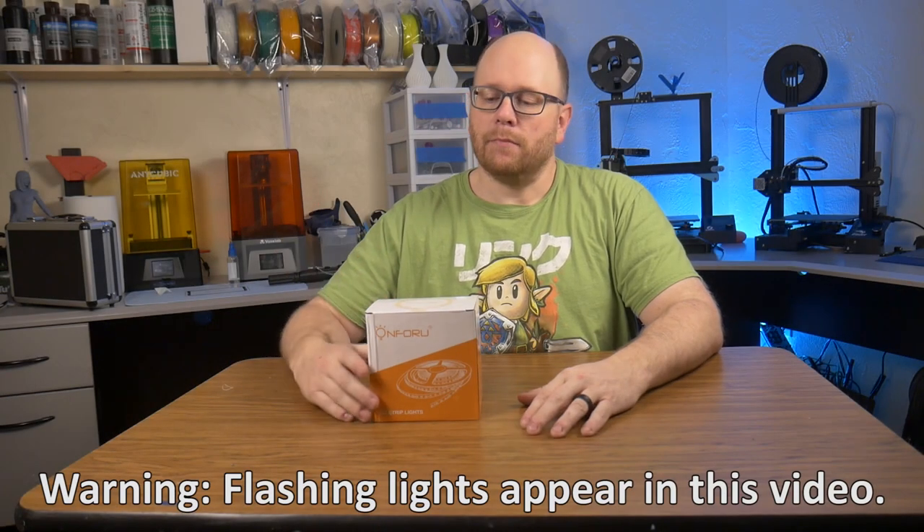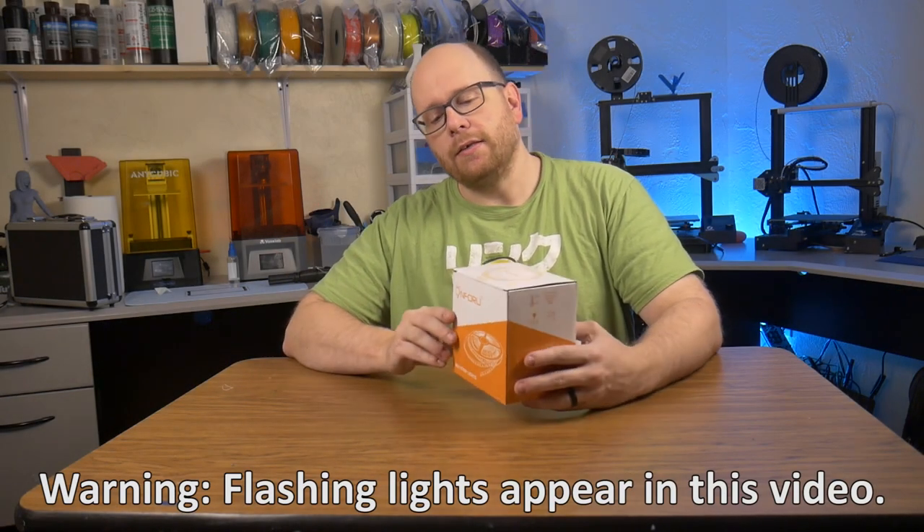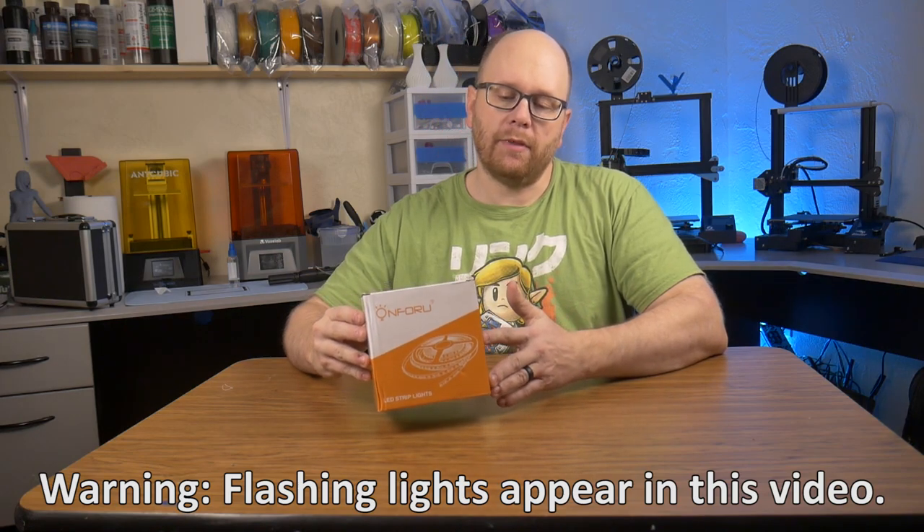Hey everybody, welcome back to the workshop. So today I'm going to be taking a look at this On4U LED strip light.